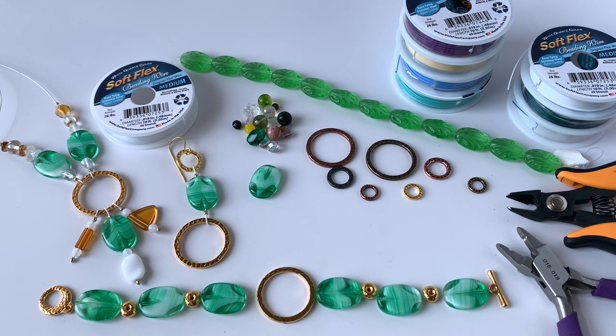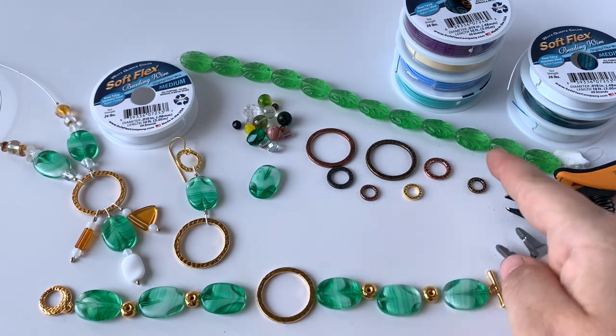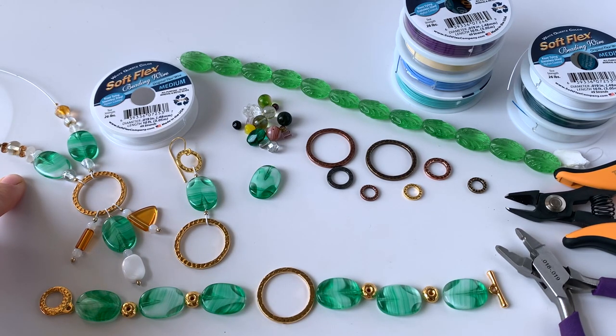Hey guys, it's Sarah Ehler for softlexcompany.com and today I'm going to be showing you a bunch of different products that we have available on our website currently. We have these gorgeous Czech glass beads in two different styles and just beautiful shades of green, and then we just launched a new mystery strand which I used in this beautiful necklace design that I made on Facebook Live this week. You can find it on the Softlex Company Facebook video page.